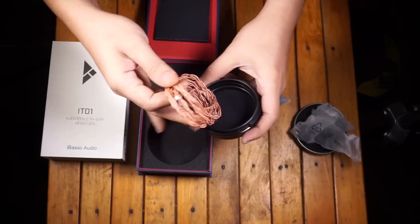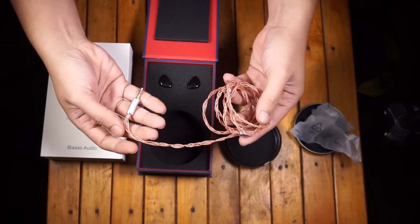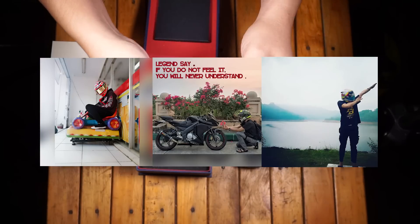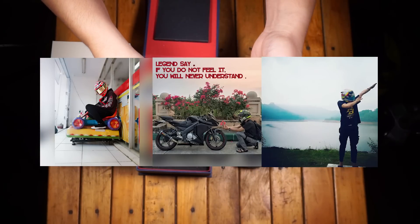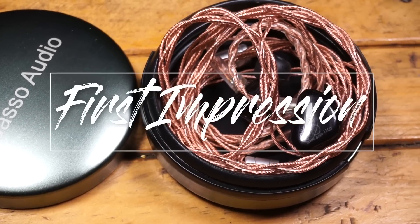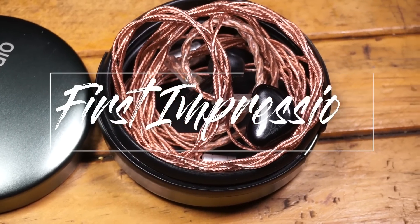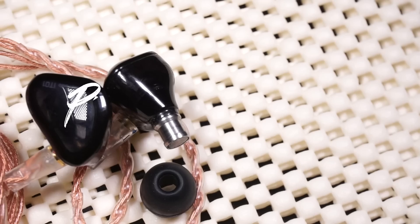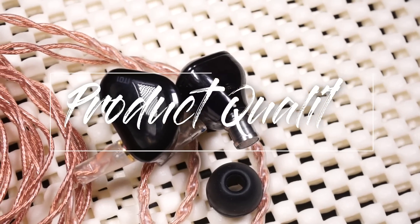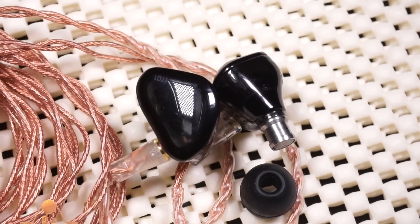Sayangnya dia kagak mau nongol muka aslinya, padahal ganteng, soleh, dan rajin belajar. First impression: kualitas produknya plastik dengan warna hitam, tapi selalu pinter nyembunyiin bahan plastiknya.